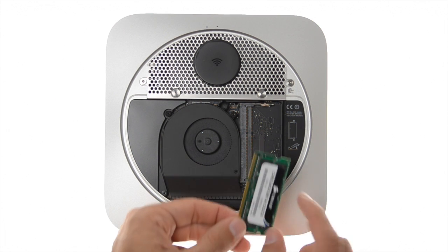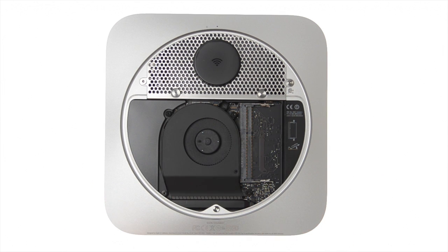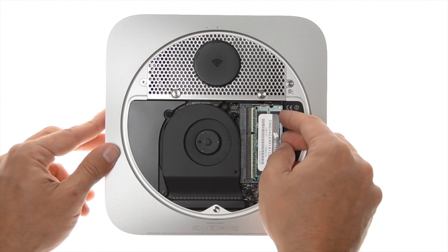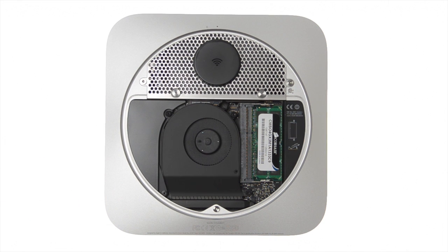When inserting the new RAM, make sure the notch at the bottom of the memory stick aligns with the notch in the memory slot. Push the memory stick into the slot at an angle, then push down to make the arms click into place.